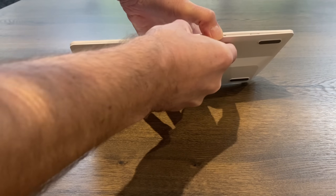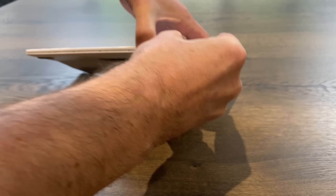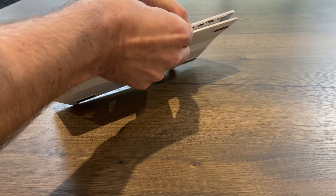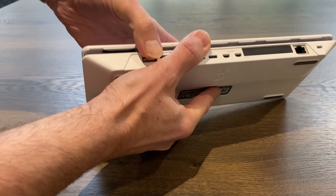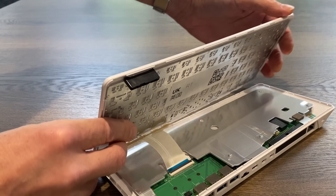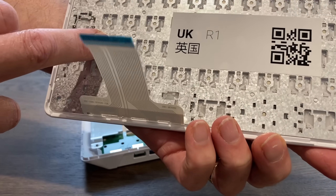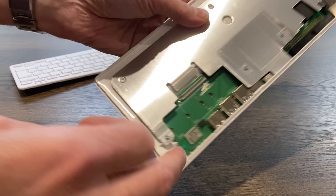Let's see if I can open it without a tool. The old Pi 400 had little clips, no screws - going all the way around. It's coming apart. Very similar to before, we've got the ribbon cable for the keyboard and a QR code. This section here is just the LED lights which sit onto the LEDs on the board.